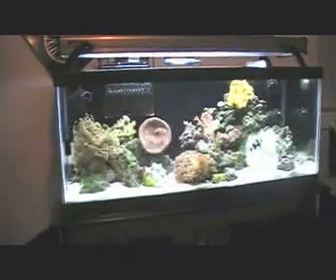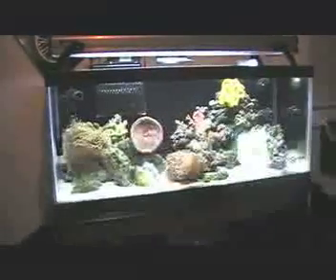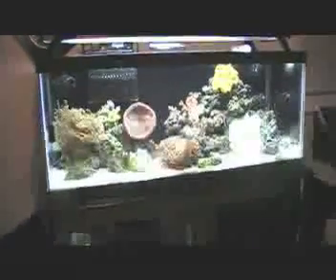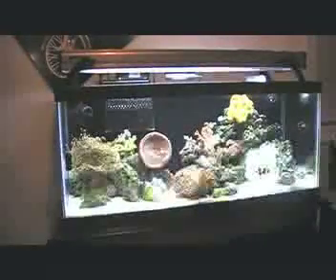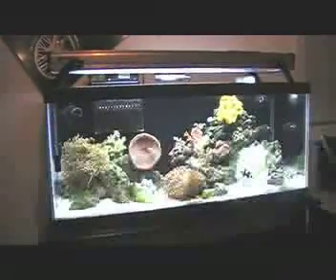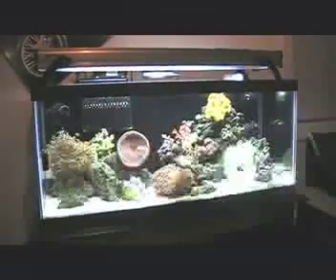Alright guys, long time no see. As you can see, I got a new tank — got rid of the bio cube, it was too small and I couldn't get any more out of it. So here's my new 20-gallon long nano reef. I'm going to go through the corals and fish, and then I'll show you my equipment.